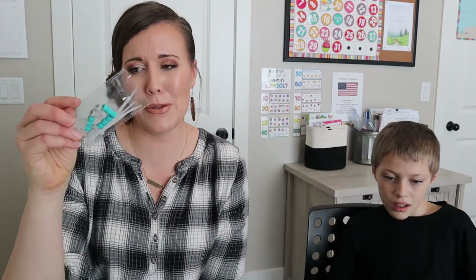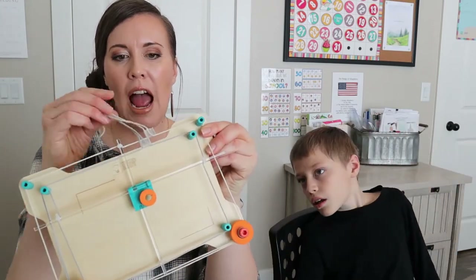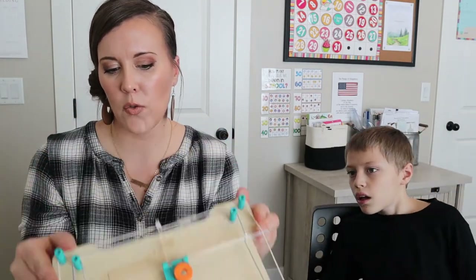I honestly don't know if we needed to use those or if we could just use the original ones. But there are some extra pieces in here — extra zip ties, some extra little clamps that go on this string up here. And you can tighten this string if you need to — you just pull one side and it will tighten it for you.